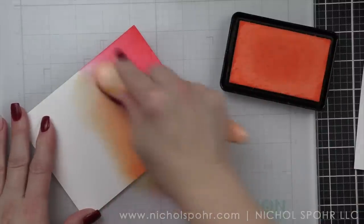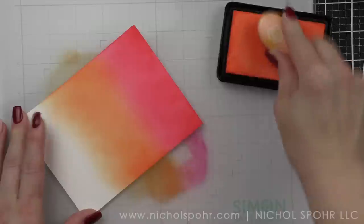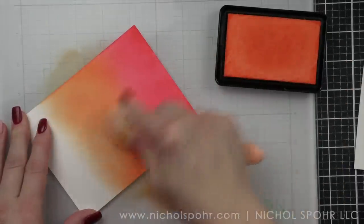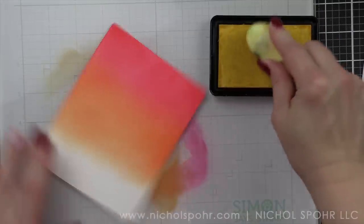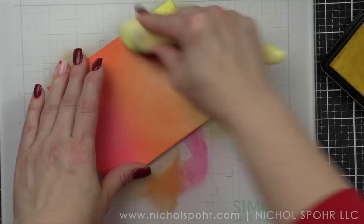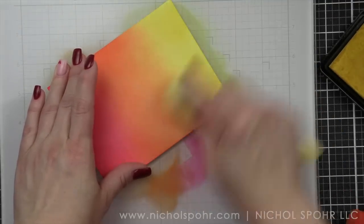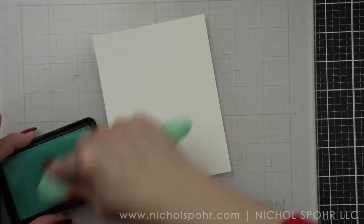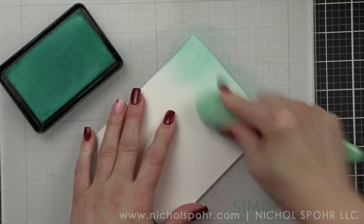We're going to start with four and a quarter by five and a half inch panels of Neenah 110 pound weight smooth white cardstock, ink blending a trio of Hero Arts Hero Hues reactive inks on each panel. The first background is going to be Fruit Punch, Creamsicle, and Lemon Drop. I love these colors together and I think it's going to create a very bright and happy background. I'm going to keep working the colors until I get a seamless blend. I am working on a Simon Says Stamp glass mat that I can easily clean in between ink blending with a little water cleaning solution or rubbing alcohol.